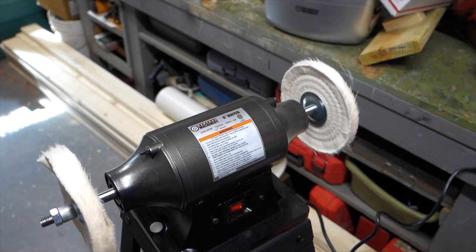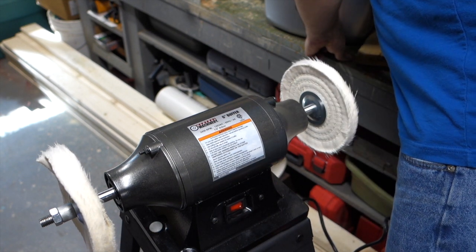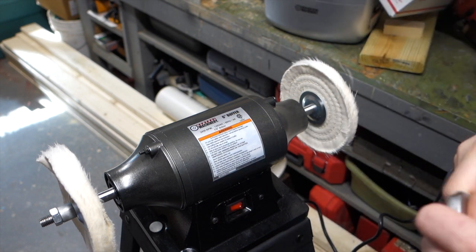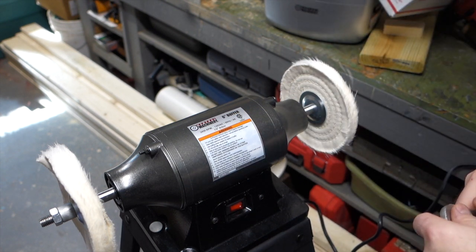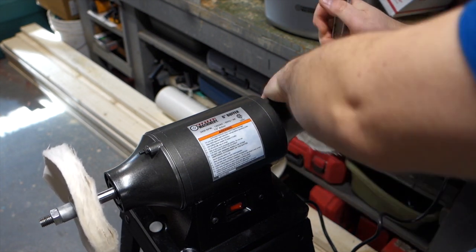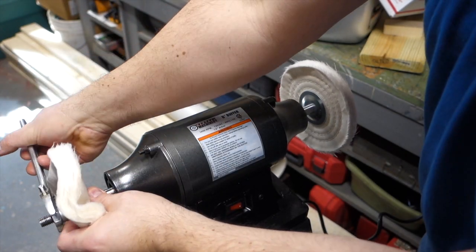Hi, welcome to Mark's Basement Arcade. Today we got a brand new tool - a Harbor Freight six inch buffer. This is part number 61557 and we're gonna see how awesome it is.